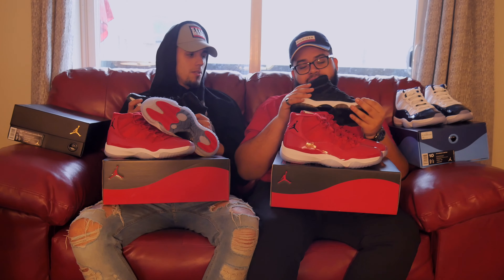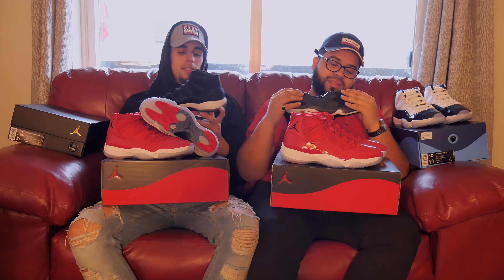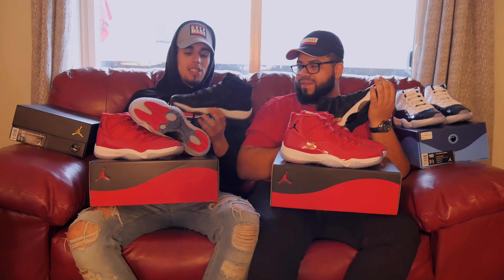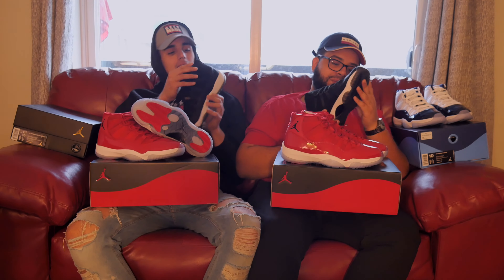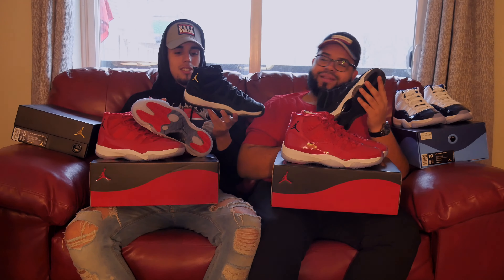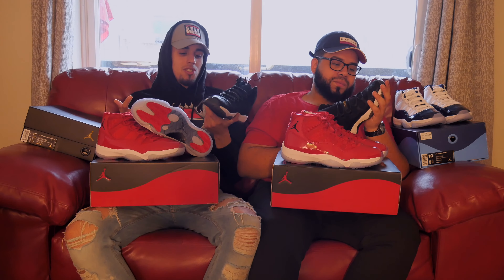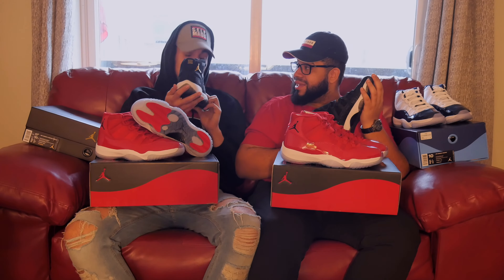I wouldn't wear these — I can't rock these, they don't fit my flow. I gave them a seven and a half. For me, honestly, the quality — I'm not that big on the quality of these shoes. Overall look, it's a very good looking sneaker. I really like the shoe so I have to give it a ten. I like the color, I like everything about it — just the quality I'm not that big on since it's a grade school. I'll give it a ten because I like these a lot.